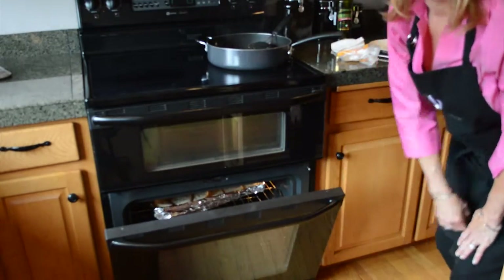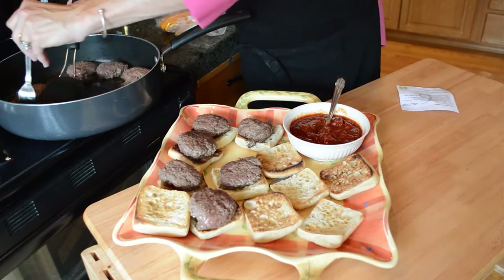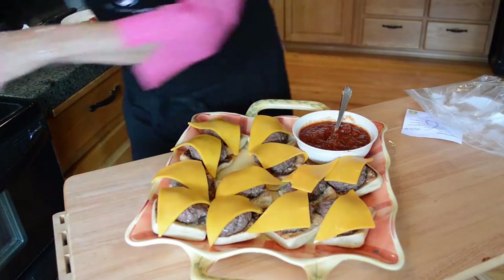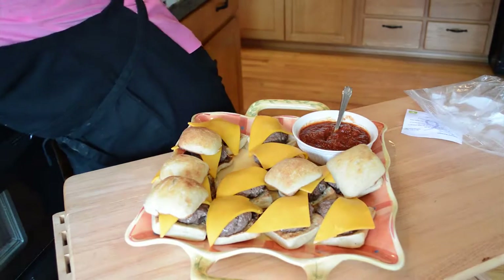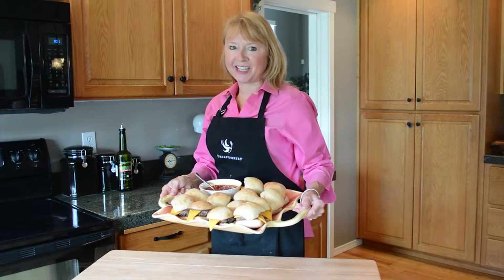Topping the bun with one slider patty and we top it with cheese. I have each one topped with a cheese triangle. Put the buns on top — we're almost ready. Firecracker beef sliders with chipotle ketchup!